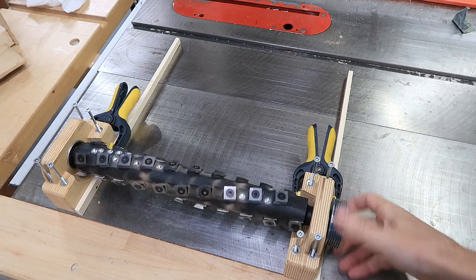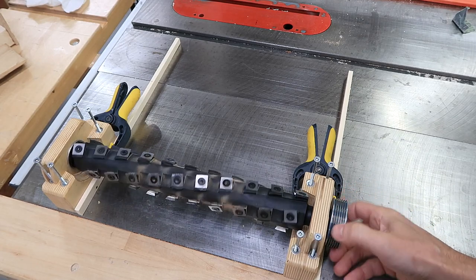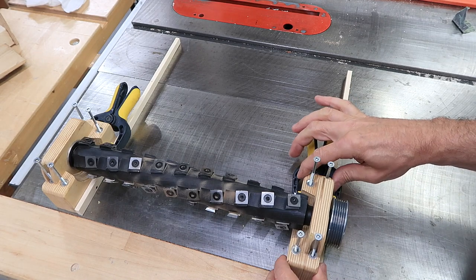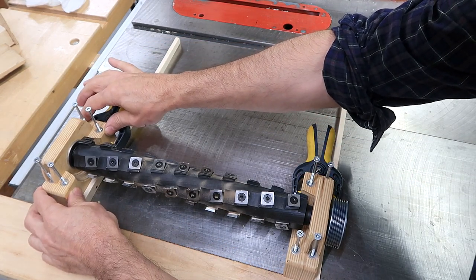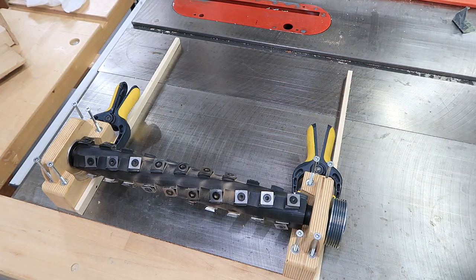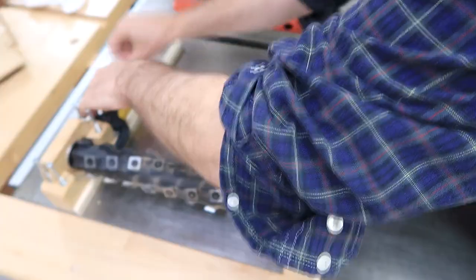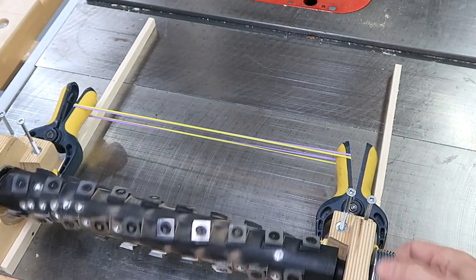If I just spin it like that, I can't visually see the blocks wiggle, but they both have a little bit of slack to them. That's the slack in the bearing, not so much the blocks. Now if I just put a little bit of tension on this thing with a rubber band, we can see these wiggle by quite a lot.